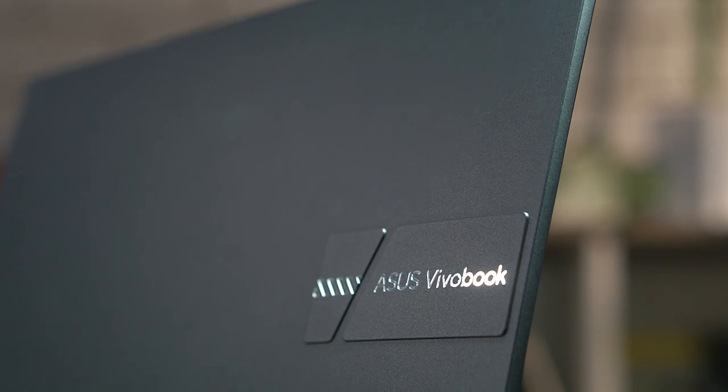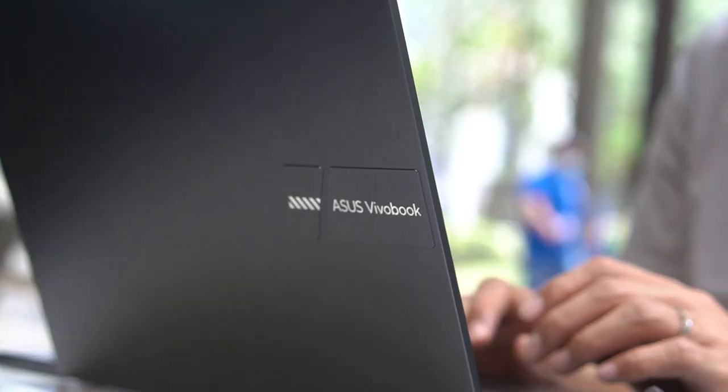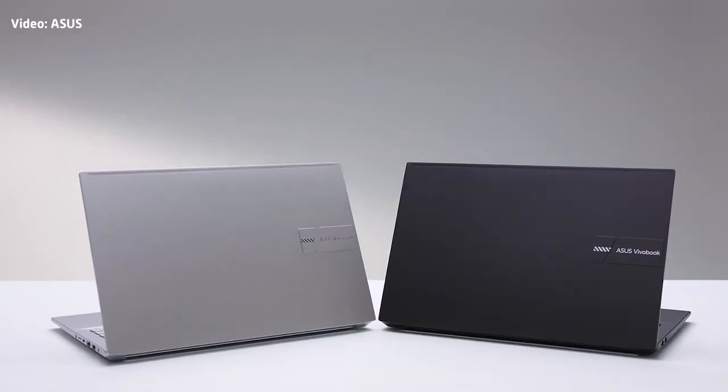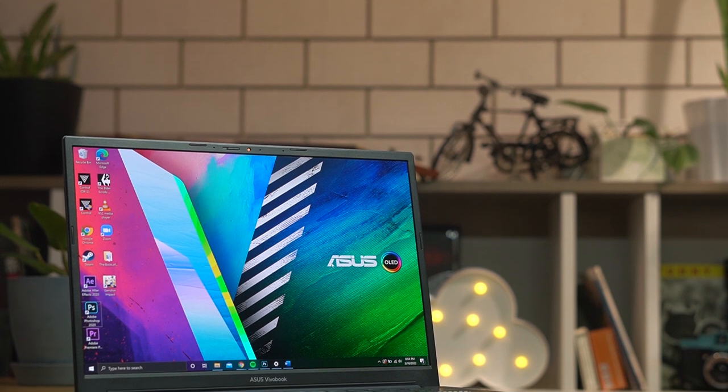It has a simple and straightforward design, and the lid comes with only this embossed area for the series name emblazoned in chrome. I like it in its Quiet Blue color for that stealthy approach — it doesn't demand attention when you're outside. For a more sophisticated look, you can go for the Cool Silver option.